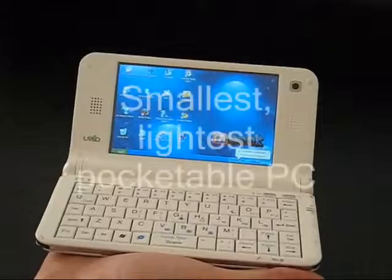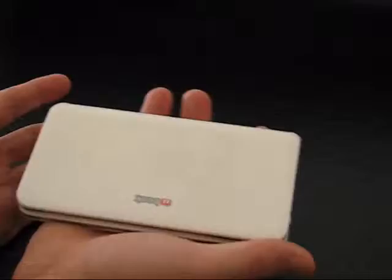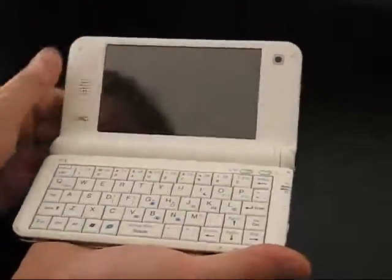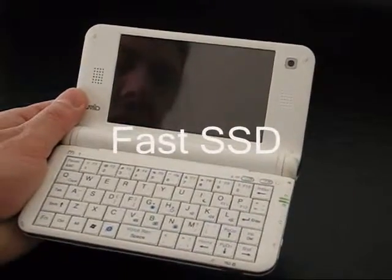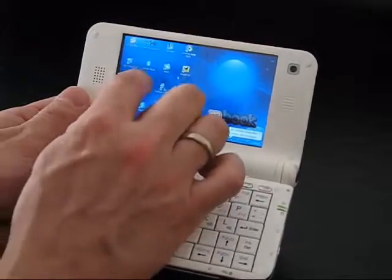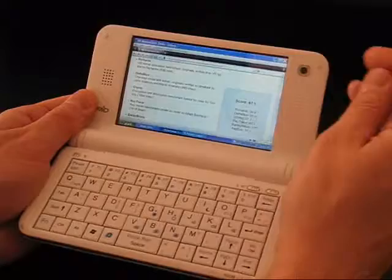Moving on to the positive things: this is really one of the smallest, most powerful, notebook-style and pocketable PCs there is. There is nothing this small that can go in your pocket and give you this complete feature set. It's extremely fast to boot, extremely fast to come out of standby, and extremely fast to start programs.